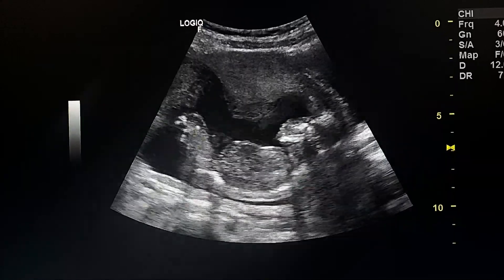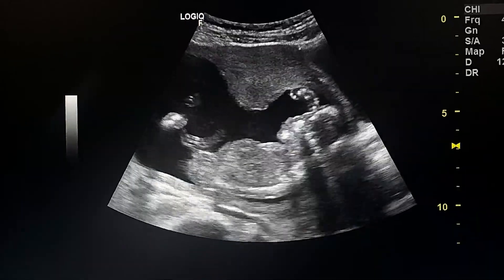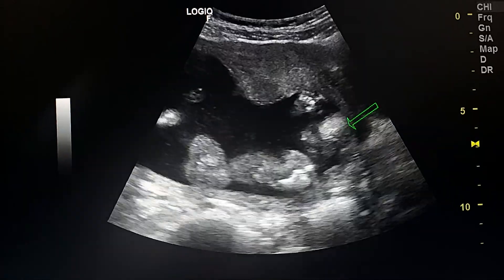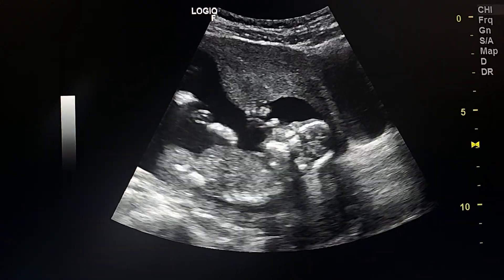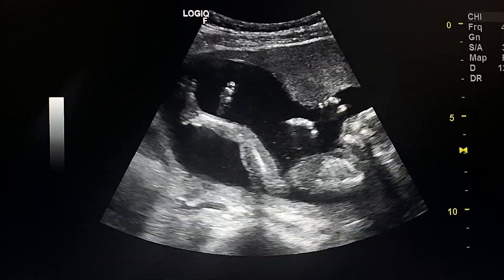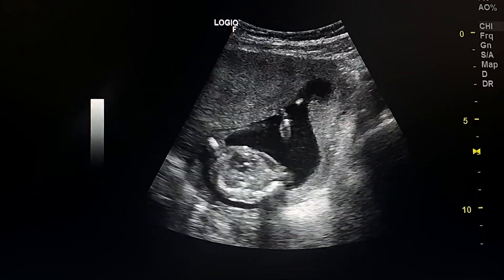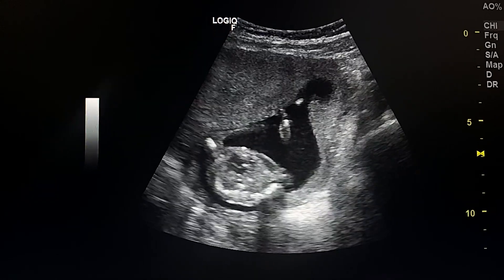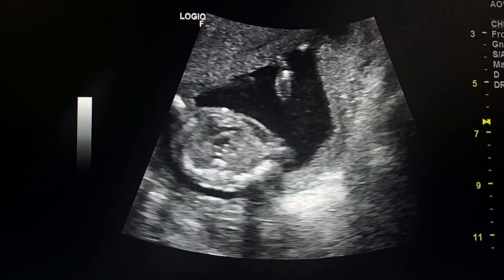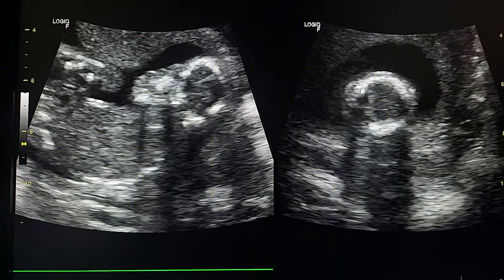This is an ultrasound exam of a fetus with microcephaly. Here we see in this sagittal view a small cranium. The extremities are normal, and looking at the heart, we don't see a four-chamber heart. This is the axial view.